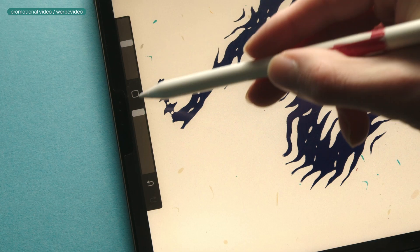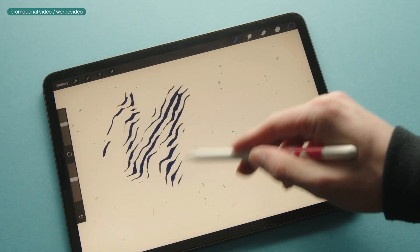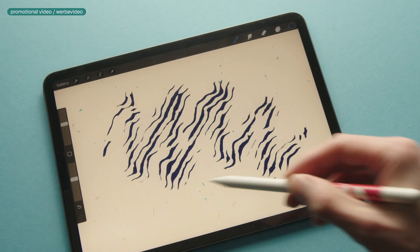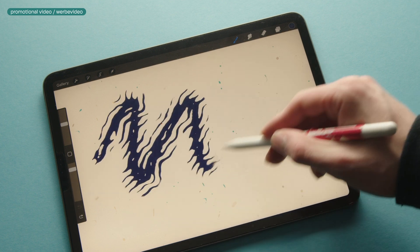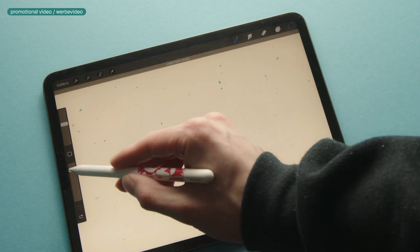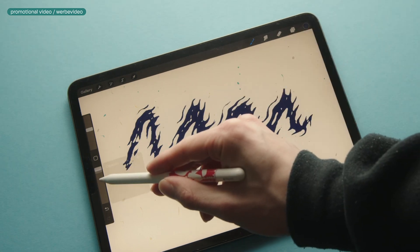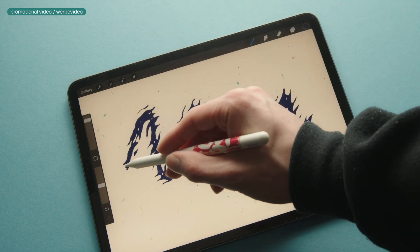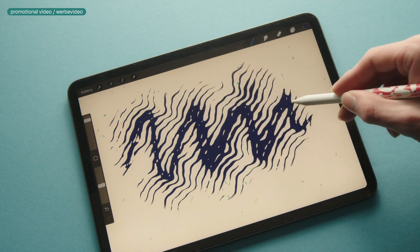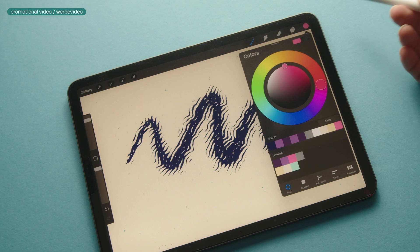The second feature is that you can adjust the intensity of the pattern. All you need to do for this is to change the opacity of the brush. If you go down with opacity you get less of a full stroke and more of a fine pattern. And for the third feature, you can use this to expand the pattern — go down with opacity and go over your strokes again to expand it. It also looks quite nice if you are using different colors.